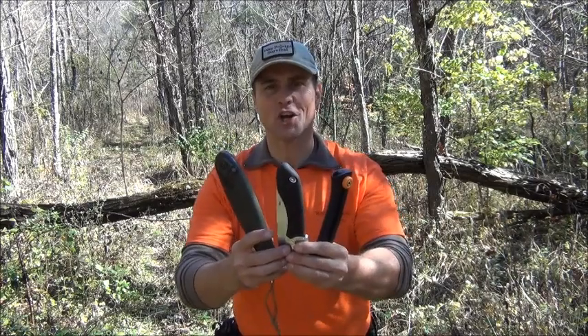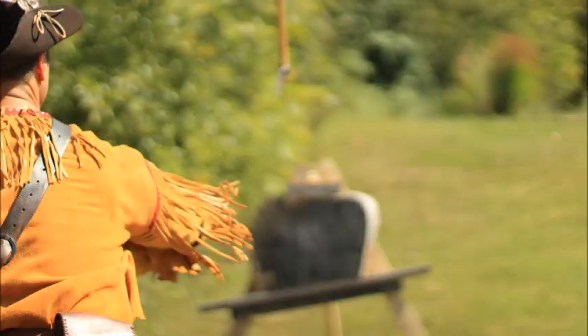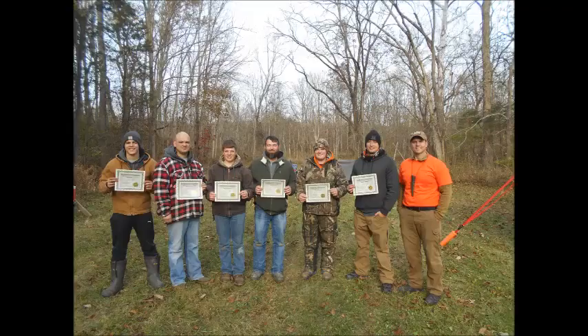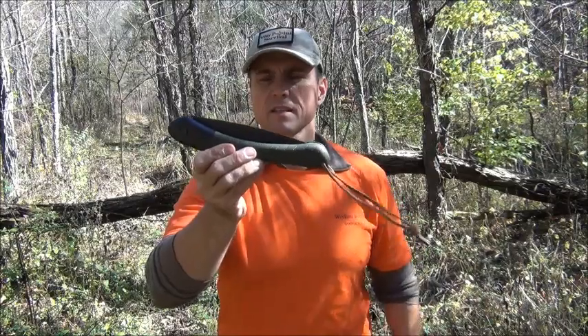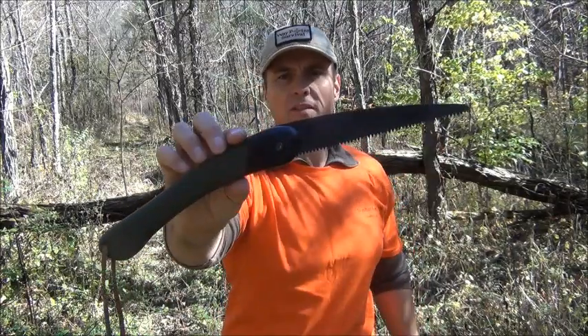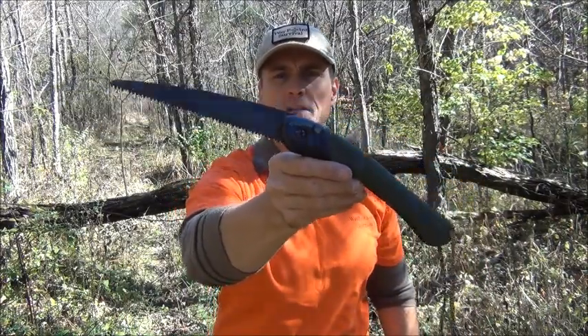Today let's talk about folding saws. The first kind of saw I want to talk about is this Bako Laplander. Many of you are familiar with this type of saw — it is recommended and used by a lot of bush crafters, some with big names. And it's a good saw.